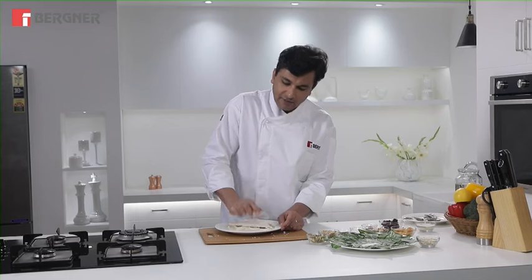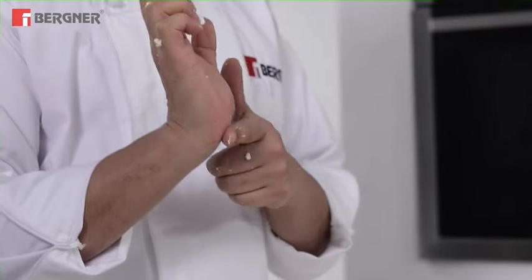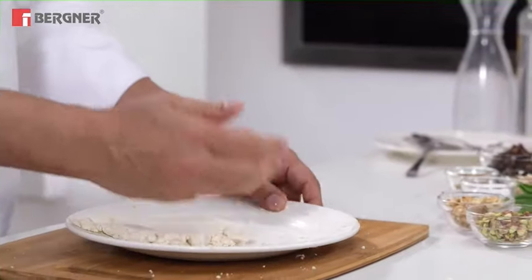There is a very specific technique here — it uses the arm and the back of the palm to rub the chena. We will keep rubbing it so it becomes smoother and smoother. This is our prepared chena mixture.